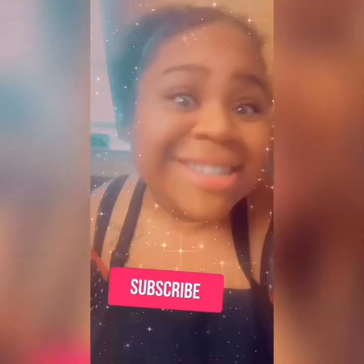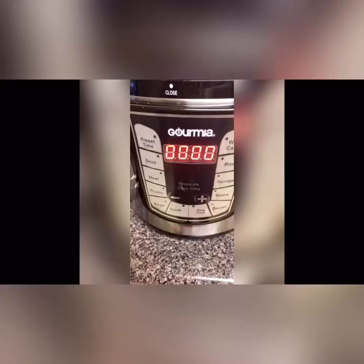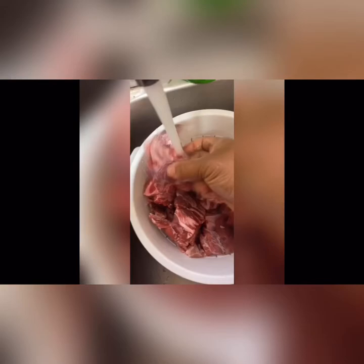We're going to use my brand new pressure cooker to cook my neck bones. I paid about four dollars for them — cheap, easy, fast meal. We're going to wash them off and make sure they're nice and clean. I like to cook them in the pressure cooker because it gives them a tender taste — they literally fall off the bone. Then we drain them and place them in the pressure cooker.